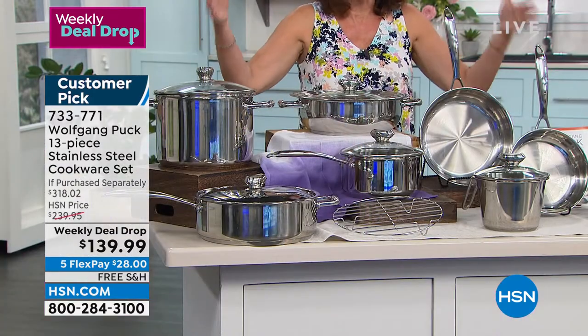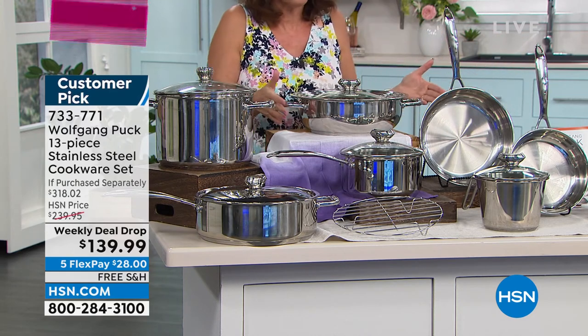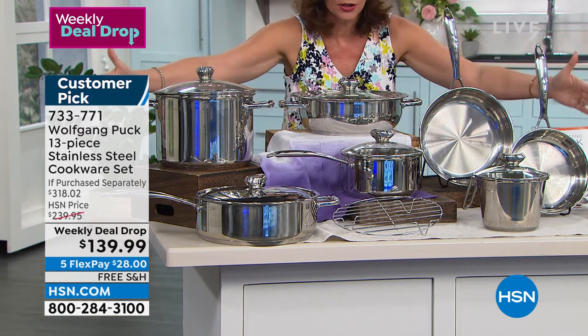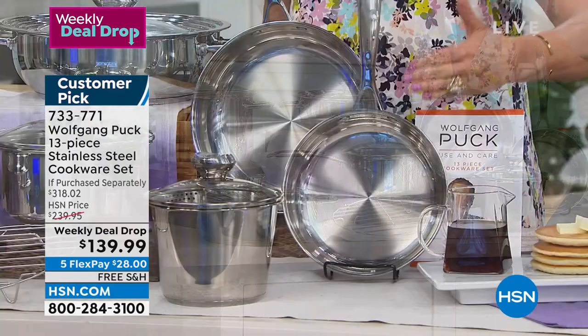It's $10 a piece. 13 pieces — this is a very special deal today. Free shipping and handling. Let me go through it again. I know there are so many pieces that you are looking at.